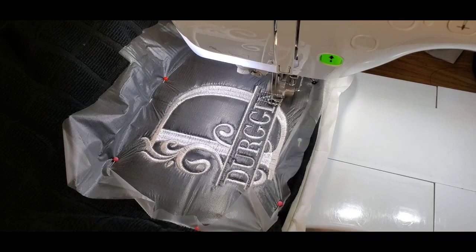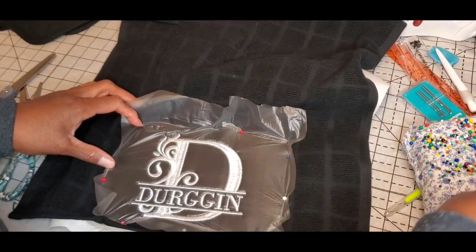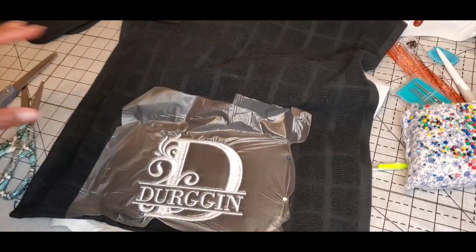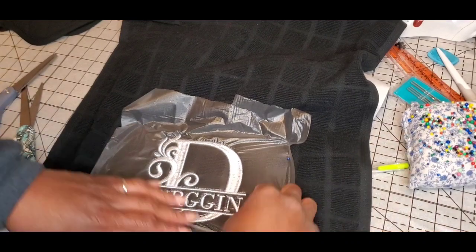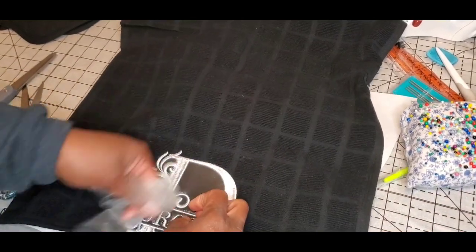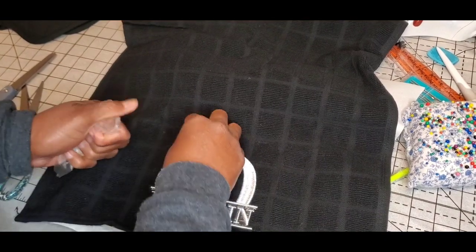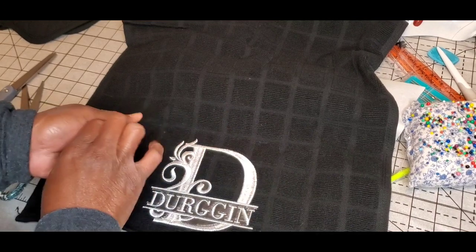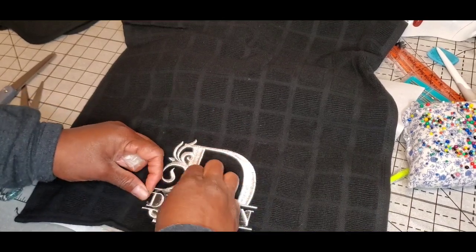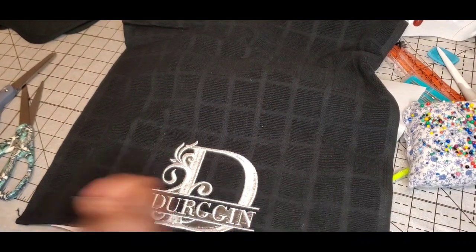We're nearing the end of the first set of stitches. I'll take it off after it's complete, get it cleaned up, and put the next piece on. I've got it off of the machine and I'm going to unpin it so I can get it off the hoop and see if I like the way it stitched out. I'll lay it up against the other pieces to see if I think it'll be too overbearing — I know the persons this is for pretty well and I think the sizing will be good for them.